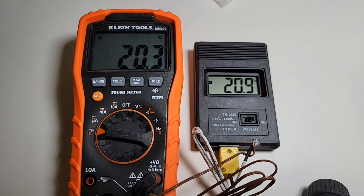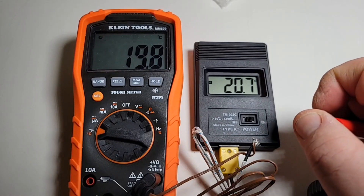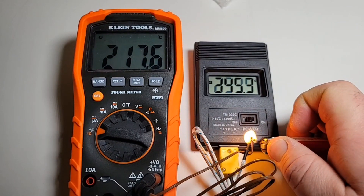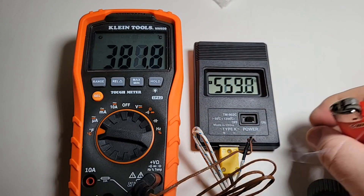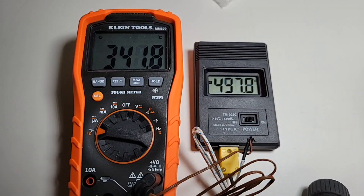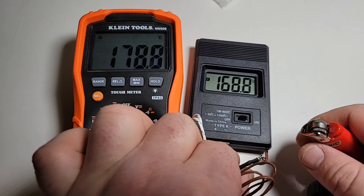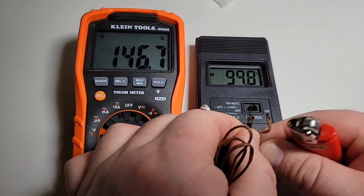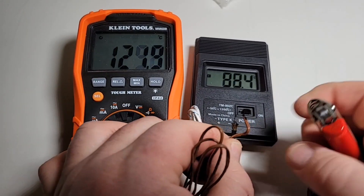Why not take out a lighter and light those two thermocouple tips together to see what we have? Wow. Even with that high degree of heat from the flame, readings were pretty well similar. Let's try this again — get those two thermocouples together.